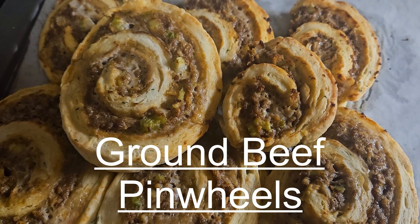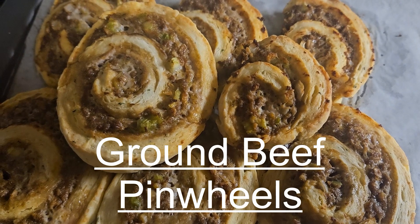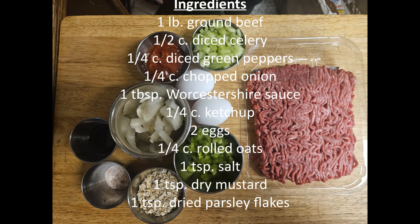In this video, we will be making ground beef pinwheels. This recipe uses a basic biscuit recipe — you can use any one you want. I will link one at the end of this video that works really good. The dried mustard and dried parsley flakes are added to that biscuit recipe during the dry mix. In this video, we're going to showcase how to make the inside mixture and construct the pinwheel itself.